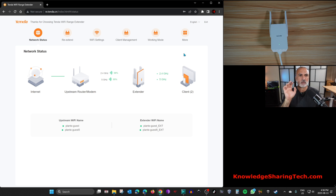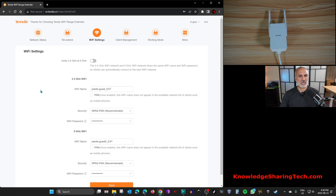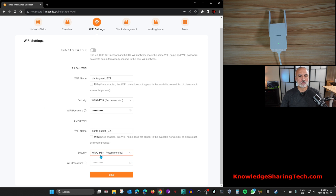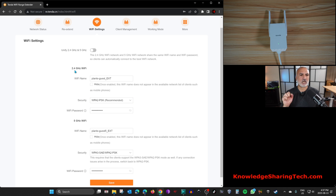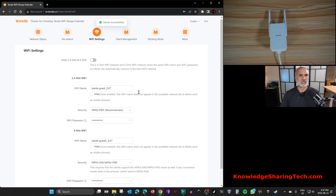Now let me show you some advanced settings. Under Wi-Fi Settings, you should change the security from WPA2-PSK to WPA3-PSK for better security. Be careful: not all devices are compatible with WPA3, so if you experience problems, come back and change it back to WPA2. Under the 5 GHz band I'll change it to WPA3 — note this option is not available for the 2.4 GHz band. Click Save.